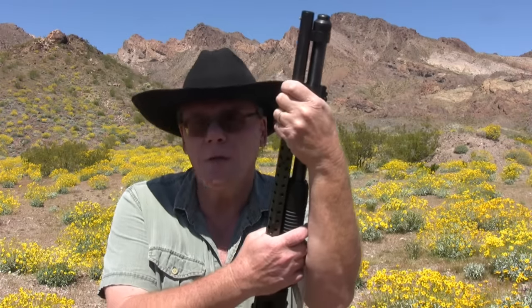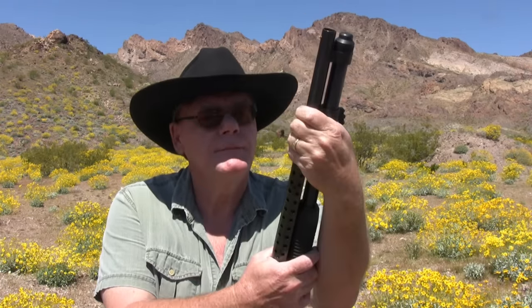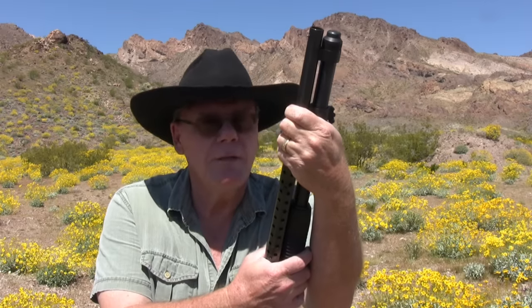I do want to say that I've been shooting shotguns since the early 70s when my dad took me out rabbit hunting and dove hunting, so I've been shooting them for almost 50 years.